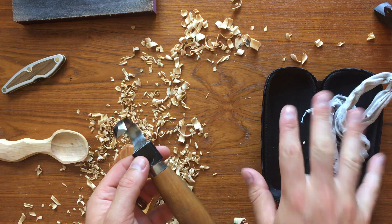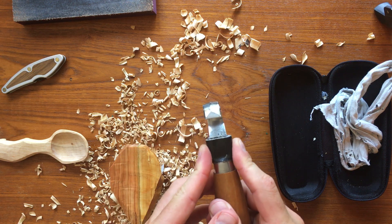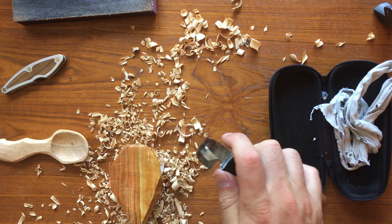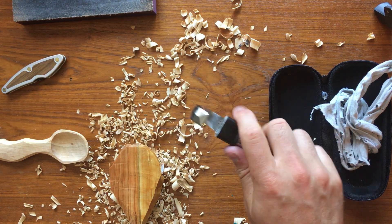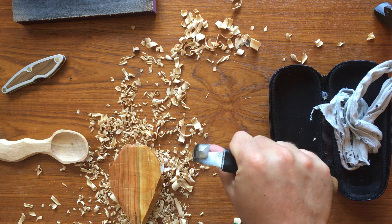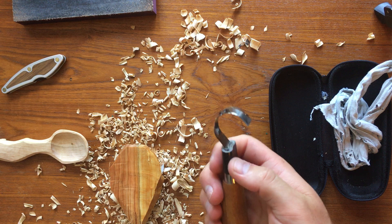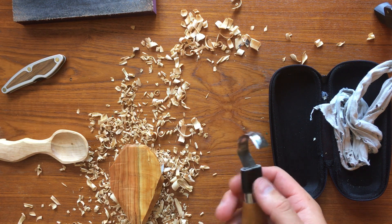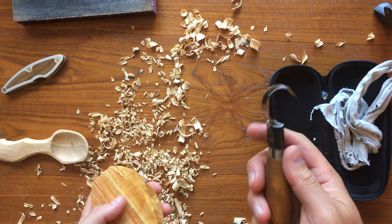A couple things I do — I already showed you the makeshift case. I've also done this on a couple of my hook knives: I wrap duct tape around the handle so I can really choke up and get extra grip. You can easily back off still, but if you want to really choke up on it, wrapping some duct tape — or in this case gorilla tape — will stick around for a long time and really allows you to choke up on it.